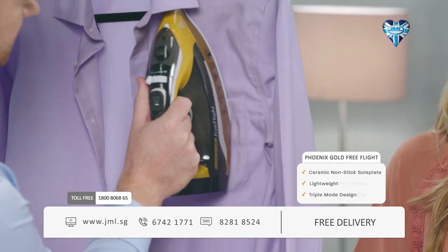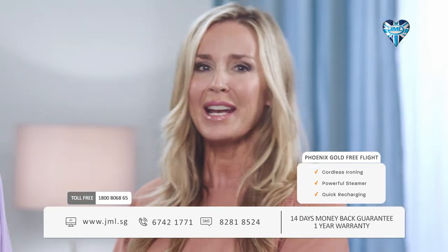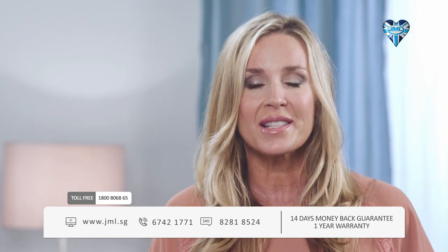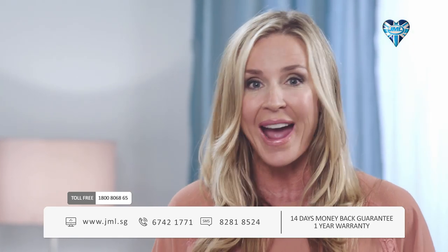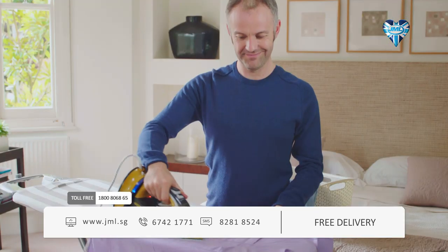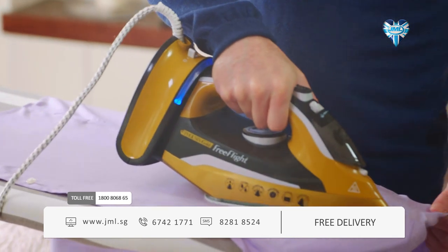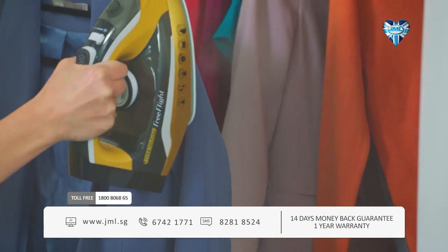In seconds you'll be done, and the best thing is you're not going to be restricted by clumsy cables. It looks absolutely perfect. You've got power mode, cordless, and steaming — three different modes that let you iron faster, easier and better. Phoenix Gold Free Flight has literally cut my ironing time in half. I was so impressed at how versatile Free Flight is: you can use it with the base attached, use it cordless around the house, and the steamer function is excellent.